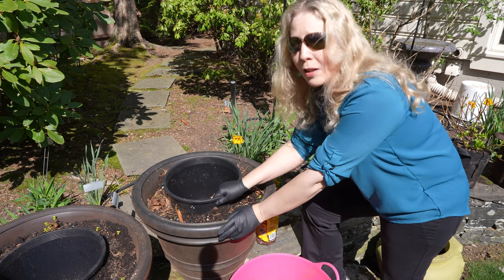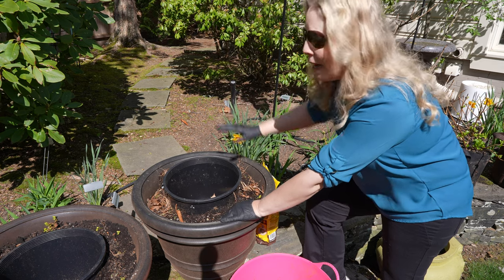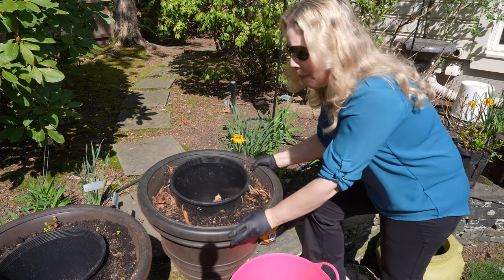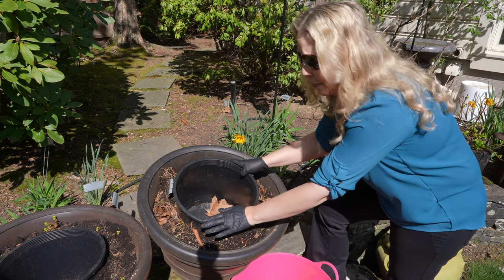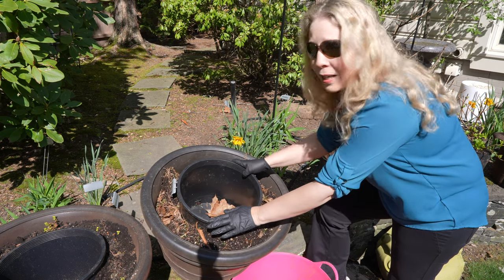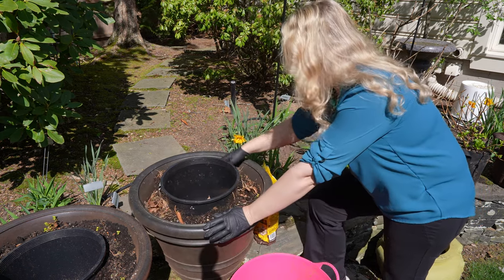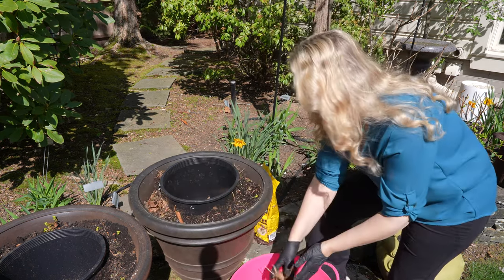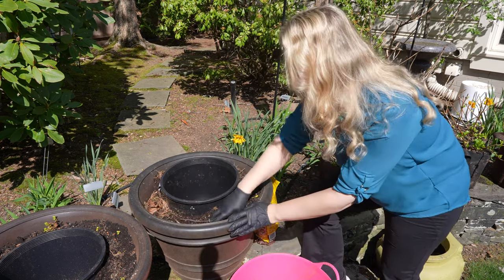I have a bunch of these larger pots where I do a bag-in-pot method inside the large pots. I overwintered them by just putting them to the side, and they're nice and light to pick up now because there's just leftover dirt around the center nursery pot. Now it's time to get these ready to be planted, and I'm going to use my worm castings here too.